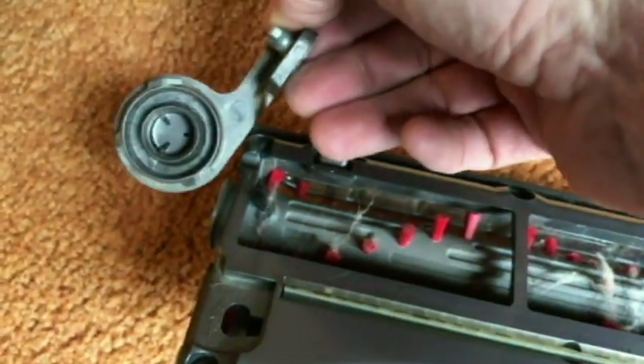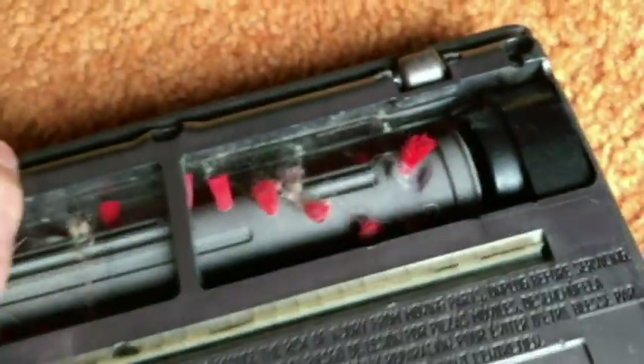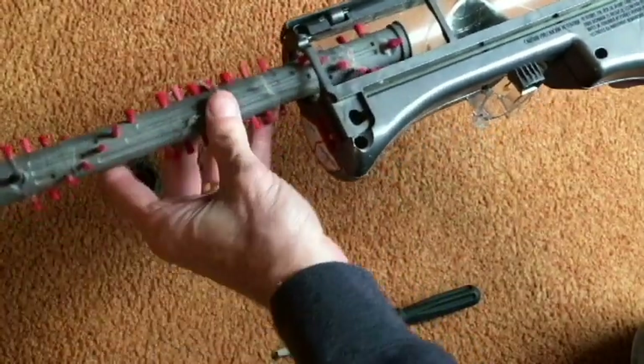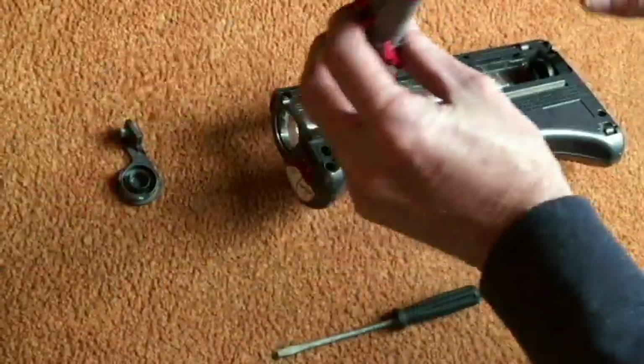Then we can just take the brush and pull it out. I think mine comes off here — it just comes out of the other side over here, so I'm going to use my other hand and pull it out. If you have a lot of hair, it may be kind of hard to pull it out, but that's all there is to that.